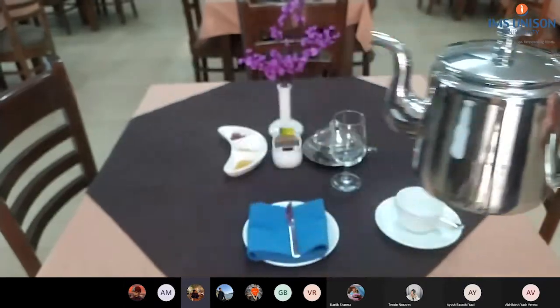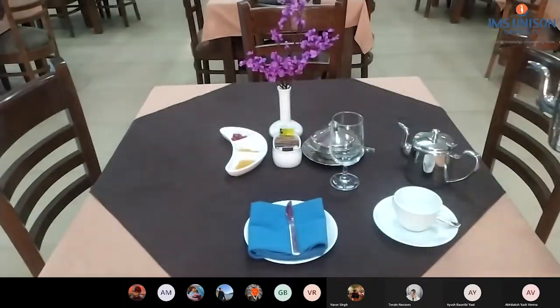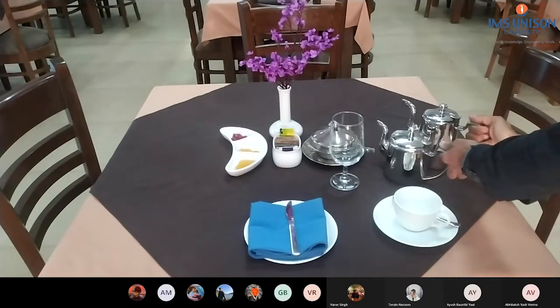Teapot. Coffee pot — make some space. Let's see.